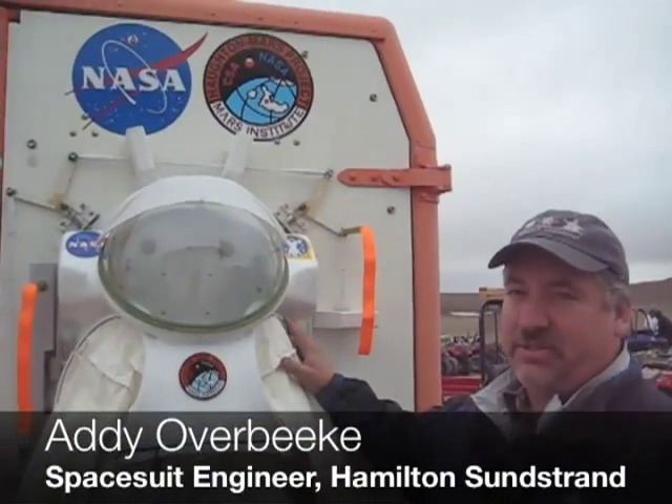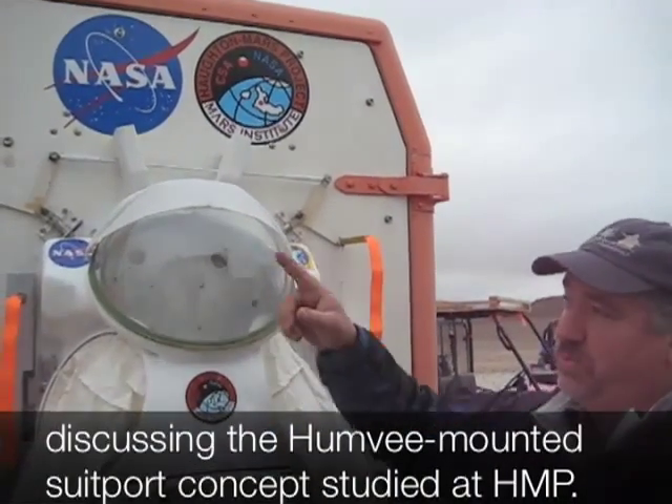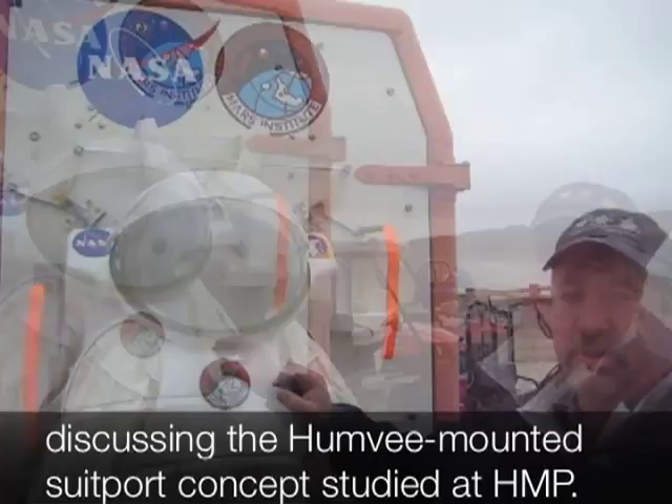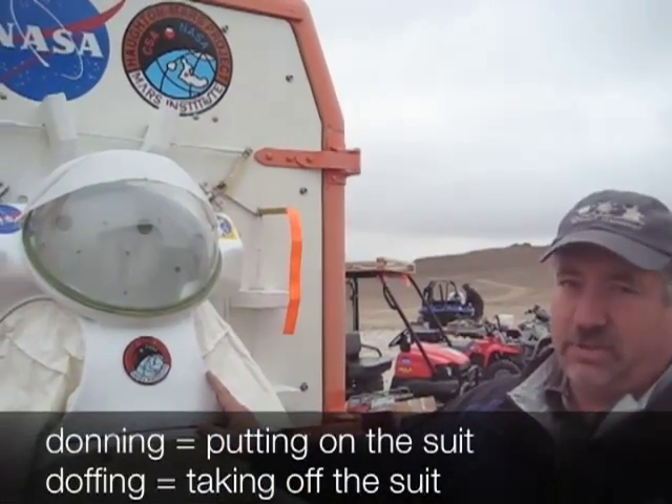Hi, I'm Adi Overbeek with Hamilton Sunstrand. We're testing out a suit port concept where the suit is attached to the Mars 1 Humvee rover. What this concept will test is the donning and doffing of the suit from inside the rover.